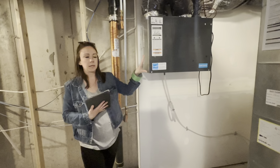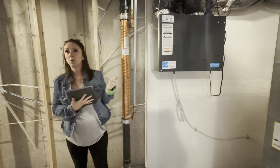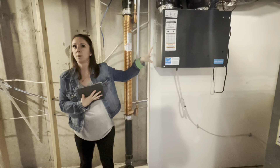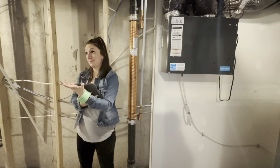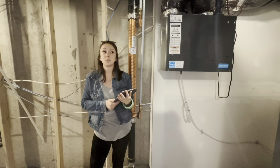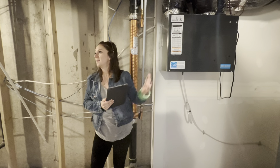Think of it like a window in your house — if it's nice enough outside to have a window open, that's when you want to run this. If it's really cold, blustery, and dry outside in the winter, you're not going to open the window, so you don't want this on. It brings in outside air, so the best times to run it are spring and fall when it's cool in the morning and warm in the afternoon.